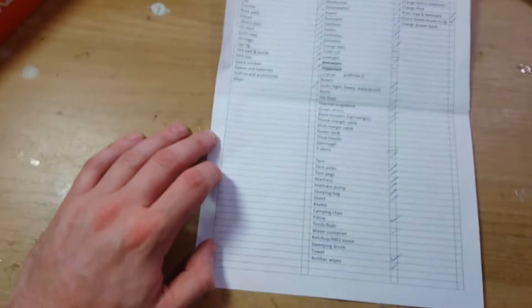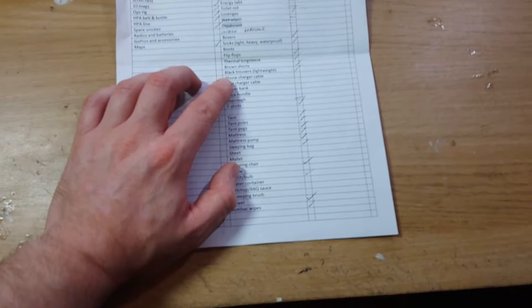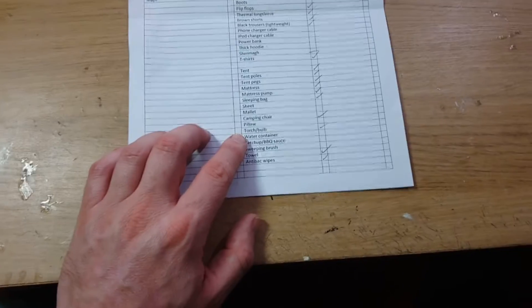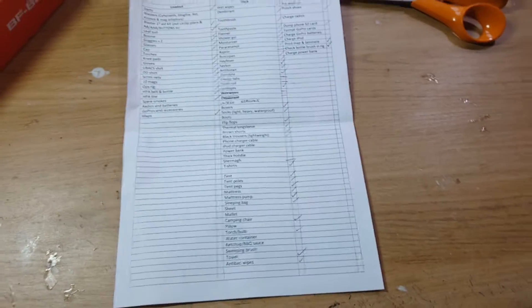A nice little tick list here, most of the stuff I've packed on it. Still a few things — just need to charge up a couple of things like iPod and phone and pack those chargers, a few bits and pieces, just need to get a water container and some stuff, but otherwise I think that's pretty much done.